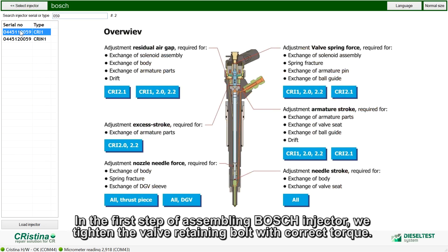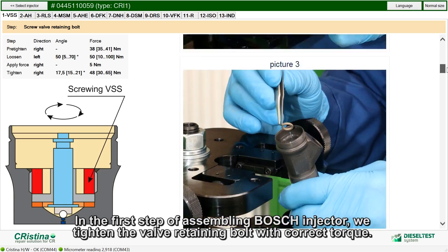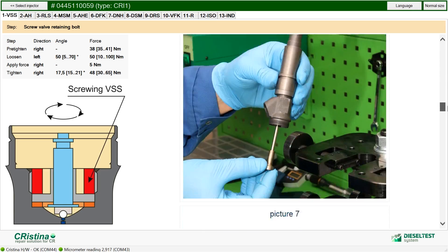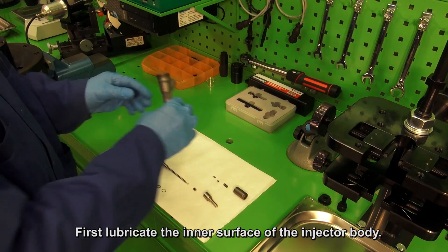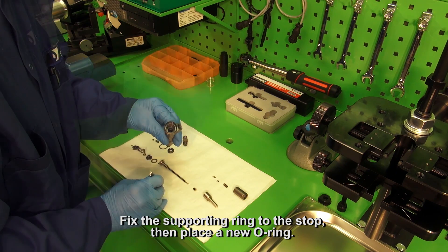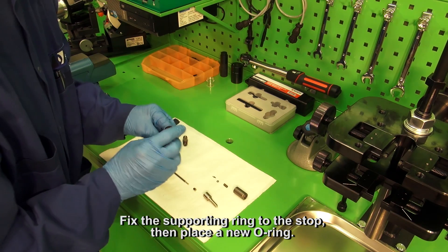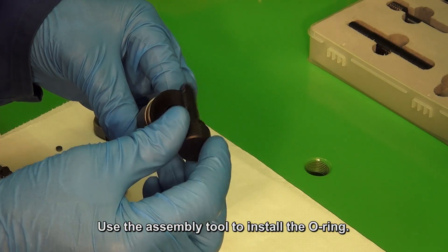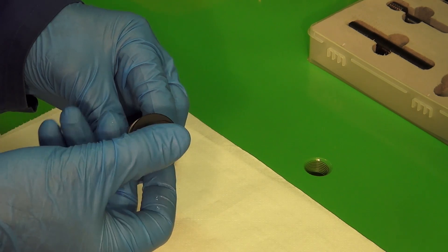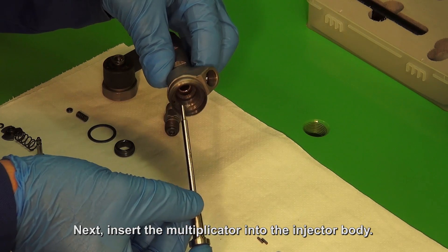In the first step of assembling the Bosch injector, we tighten the valve retaining bolt with the correct torque. First, lubricate the inner surface of the injector body, fix the supporting ring to the stop, then place a new O-ring — use the assembly tube to install the O-ring. Next, insert the multiplicator into the injector body.